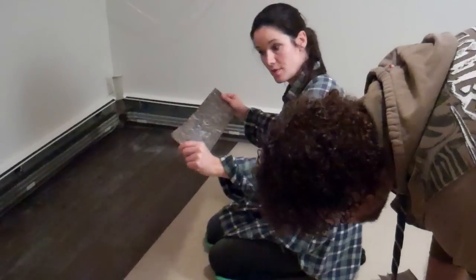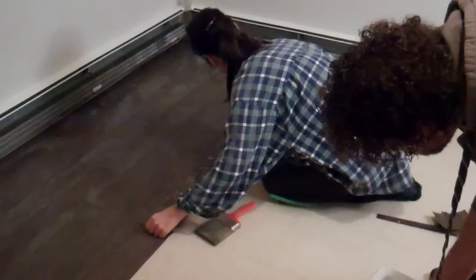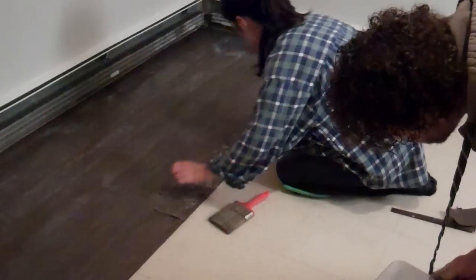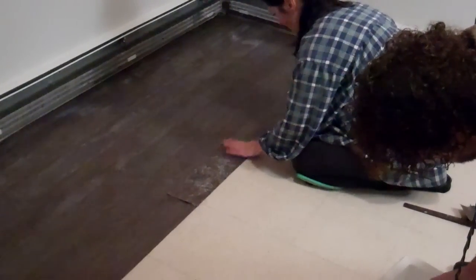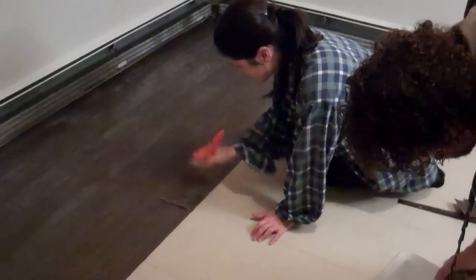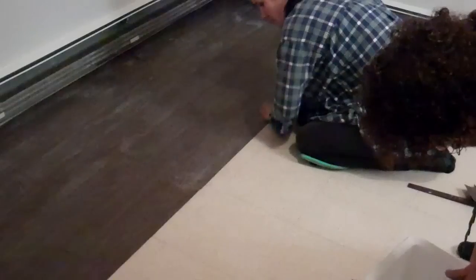So here we are, we're laying the planks. We have it all wet with glue. I'm lining it up on both sides. I take my brush and brush out any excess glue, even smoothing it with my hands, making sure I feel that it's all really fixed to the floor.